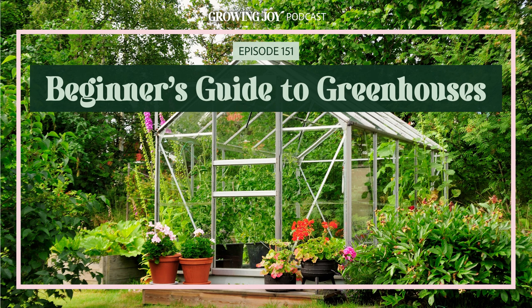Welcome to Bloom and Grow Radio, Patrick. A shout out to Tony, a member of the Garden Society, who sent me your website — Patrick is the answer to our community's prayers. You see more and more people having their own greenhouses, whether inside or outside, but there are so many things to take into consideration before installing one. Before we dive in, how did you become the plant dad you are today?